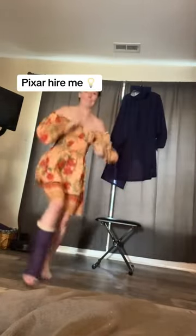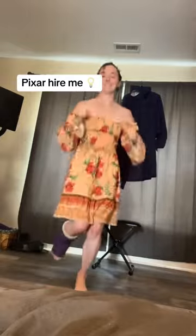But most of the time, I'm completely unhinged and I hop around like the Pixar lamp. And that's that.